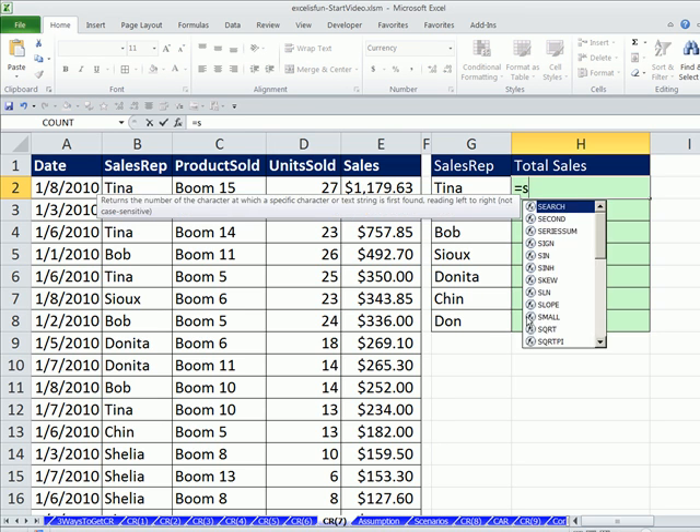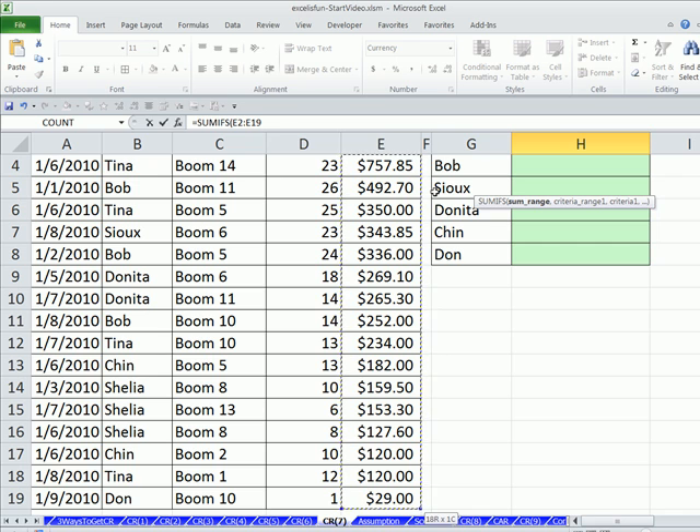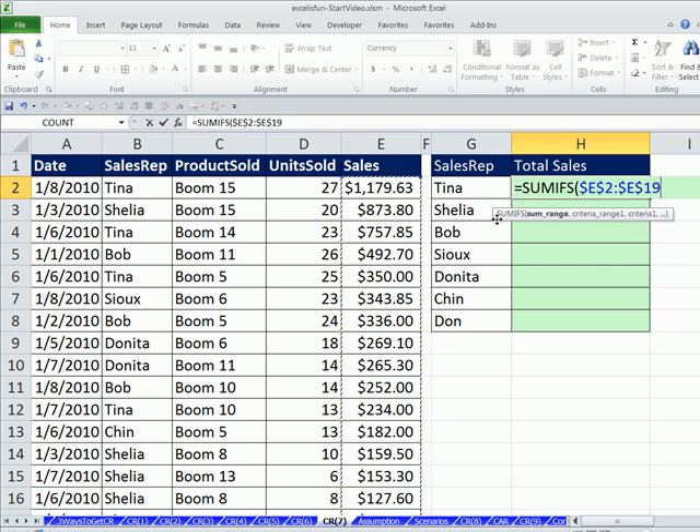Let's start our formula. Equals, then we're going to use our SUMIFS. I still like the SUMIFS — it would work in this situation, and I love it because especially when you're learning, the names of these screen tips are much easier to understand. So if I click right here, SUMRANGE — that's the range I want to add. I'm going to click in the top cell and use my keyboard shortcut Control-Shift-Down Arrow. The screen jumps way down, but we need to lock that range, so we hit the F4 key. F4 not only puts the dollar signs into the SUM range, but it actually jumps the screen back up.